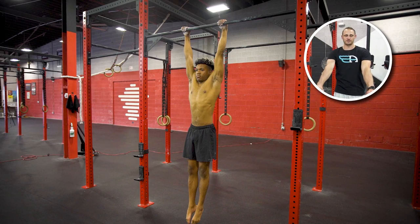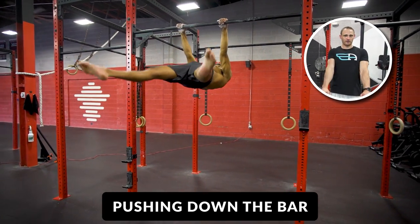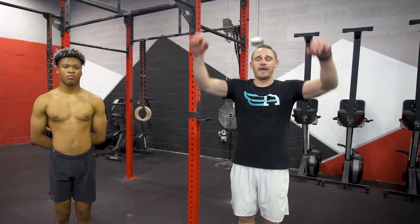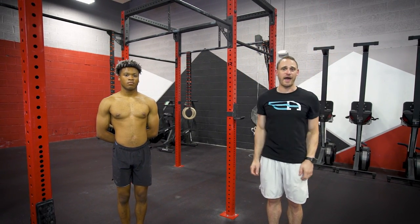If this is you, it would be wise to take a step back, go to maybe a tuck lever where you're not driving upwards with your legs for momentum. You want to initiate this completely from the upper body by using the shoulders and upper back, pushing down on the bar rather than lifting with momentum. Another issue could be that you're not retracting your shoulders enough.